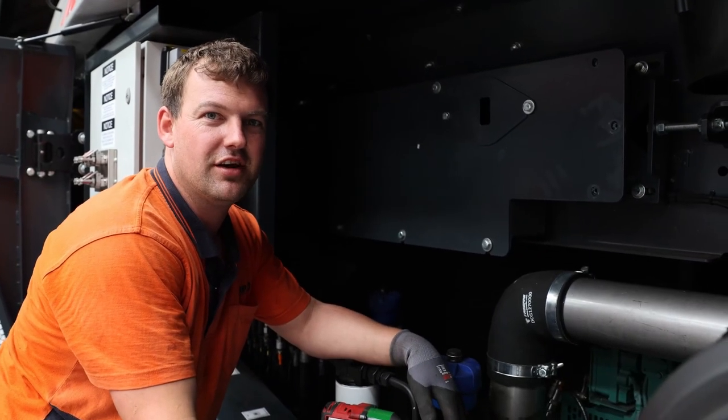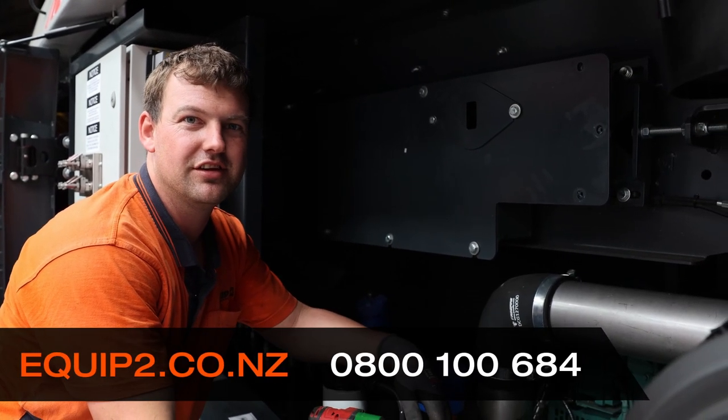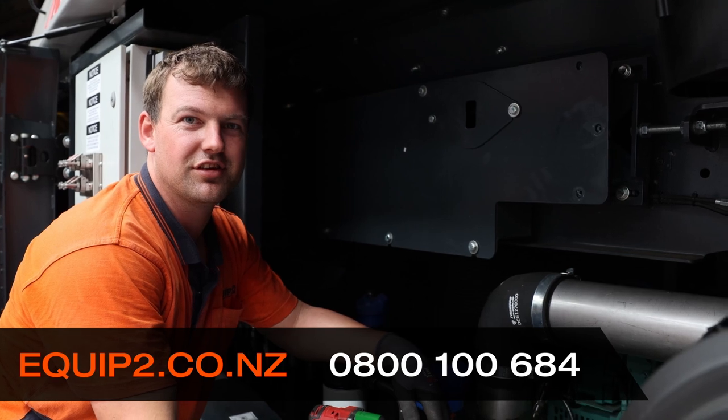Put the cover back on and that's how you fit a timing belt to the feeder on an R3H. If there are any issues, give us a call.